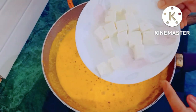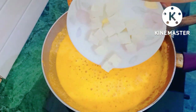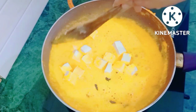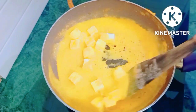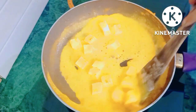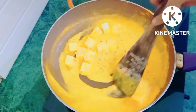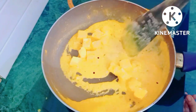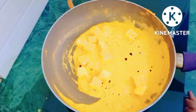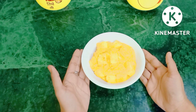Now I have to add paneer. It is low fat paneer — you should also prefer to add low fat paneer. I am adding 100 grams of paneer. In one serving you can add 50 to 70 grams of paneer. It is very special, very yummy and delicious.